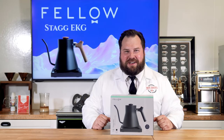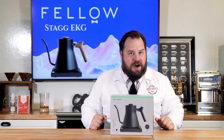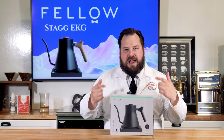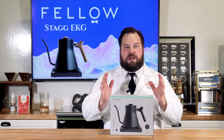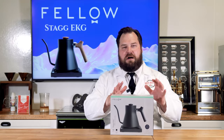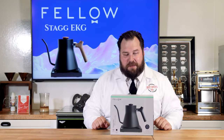Hey everyone, it's Chris with HotshotsCatering.com. I want to thank you guys for joining me for another great episode of Hotshots TV. If you don't know who I am and why I'm dressed this way, then definitely like, follow, share, subscribe to this channel because you are gonna love the content if you love coffee. Today's episode is gonna be about that boring ugly coffee kettle that you have right now sitting on top of your stovetop.